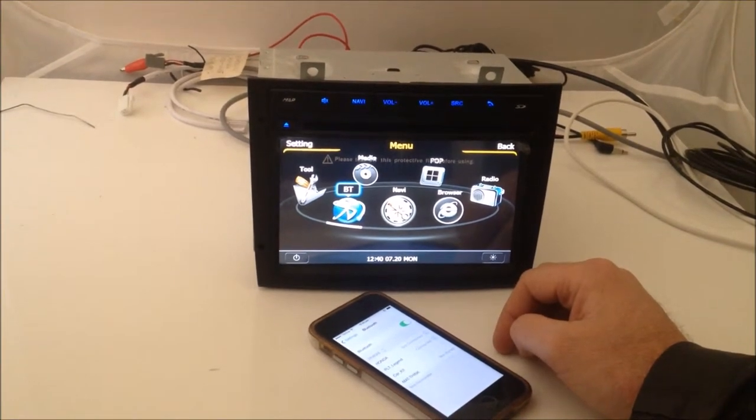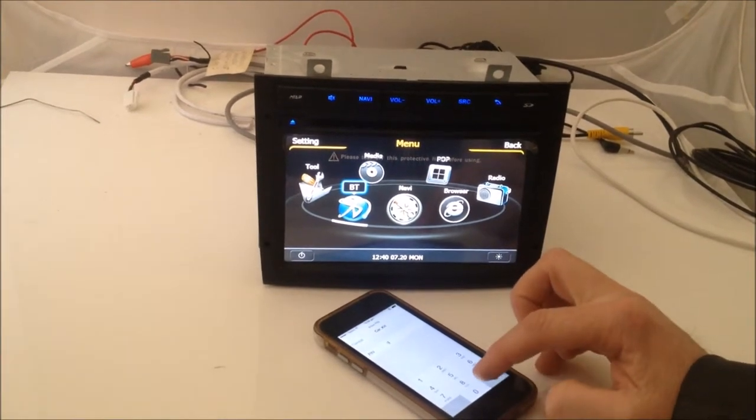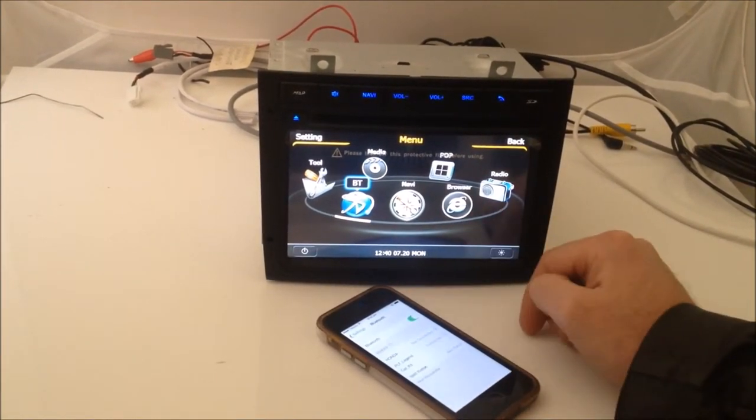Just wait for it to initialize. The password is 0000, then select pair.